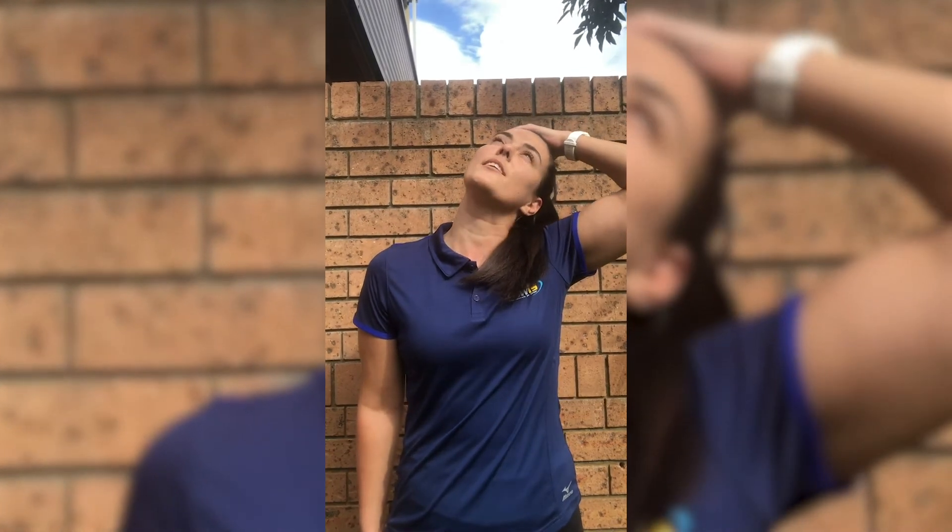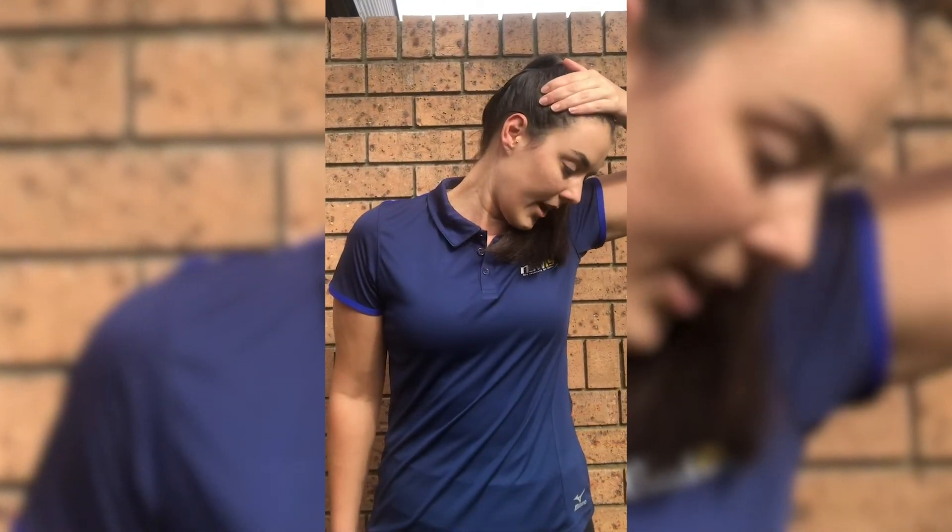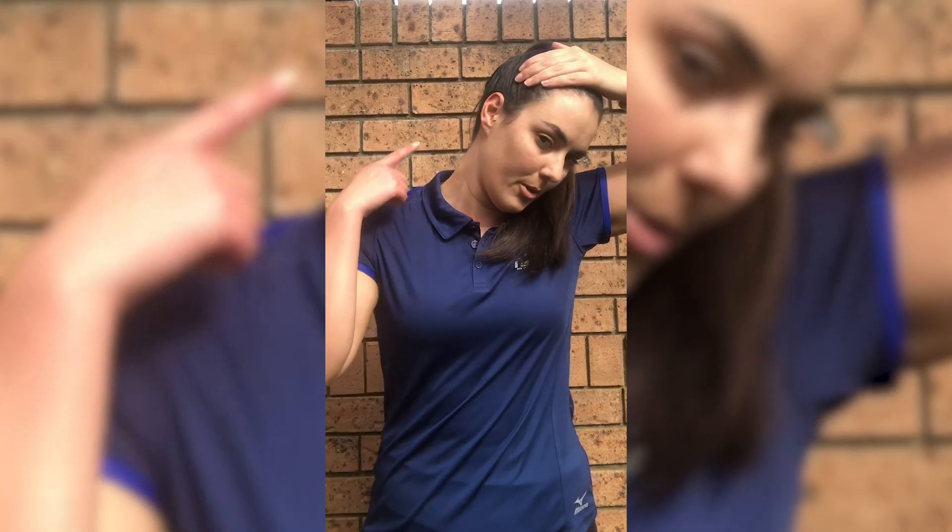We can also modify these stretches by gently rotating the head. So again pop your hand to the side, hand over the top and pull to the side, then gently look up towards the sky and you should feel this stretch go further into the front of your neck. You can also look down towards the ground, which will take it a little bit further behind the neck.